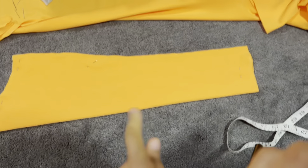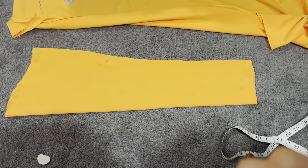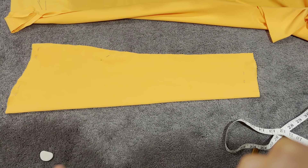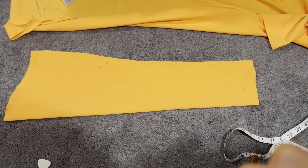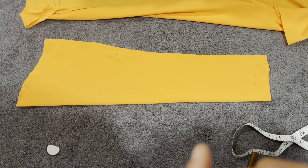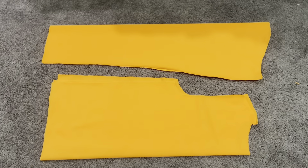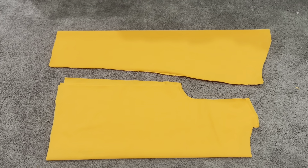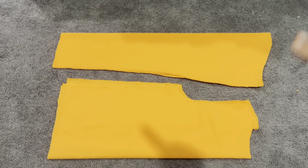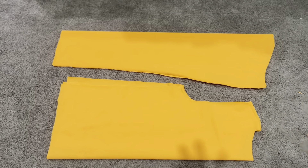Here's what our sleeve looks like after cutting. Just like we did for the body, I'm going to lay this on top of my fabric and duplicate it because both sleeves are exactly the same. So I'll cut the second sleeve and then we can get straight into sewing. After all that cutting, here are all the pieces: two body pieces and two sleeve pieces. Now we're going to sew this whole thing together.